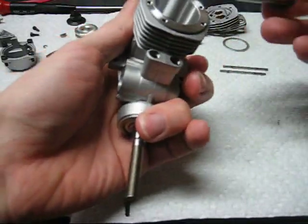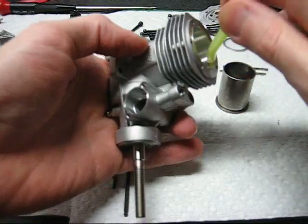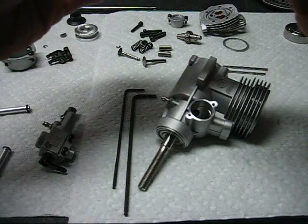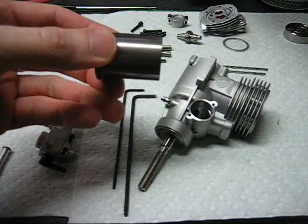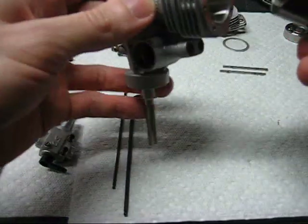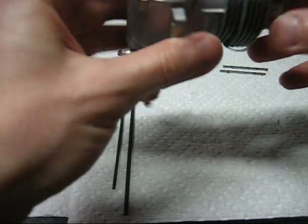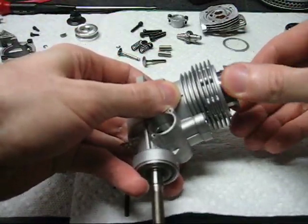The crankcase is still a little warm, so the sleeve will slip right in. At this point we want to add some oil to help things along — inside the cylinder bore as well. The bore slips right in, and if you wiggle things around the piston ring will fall right in.